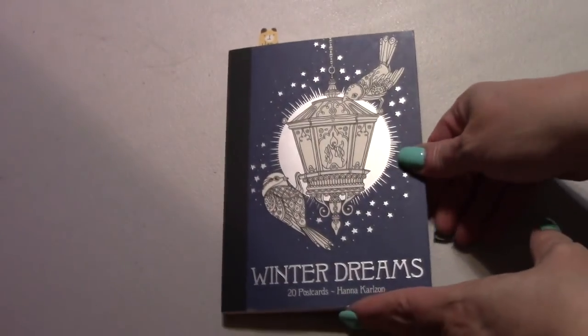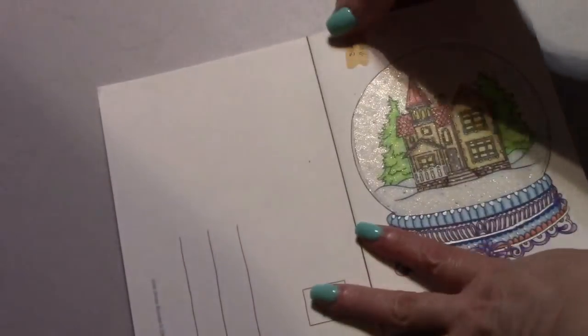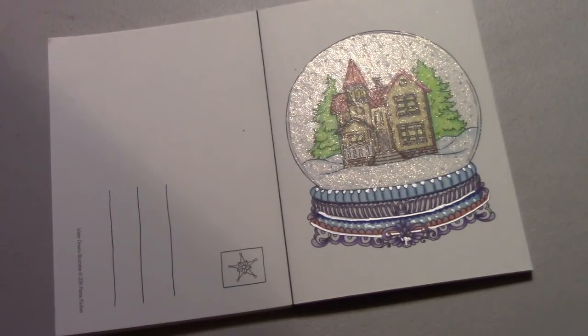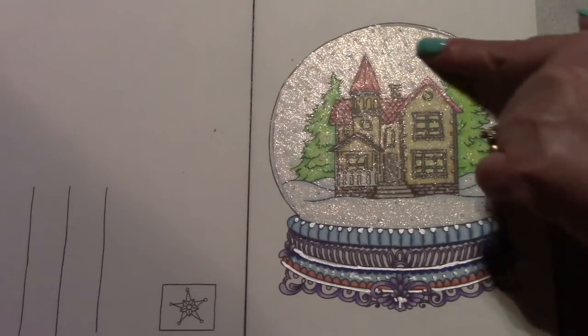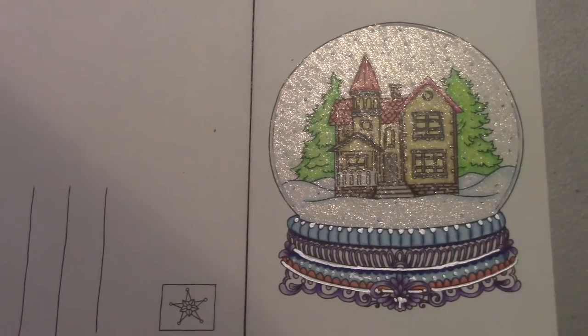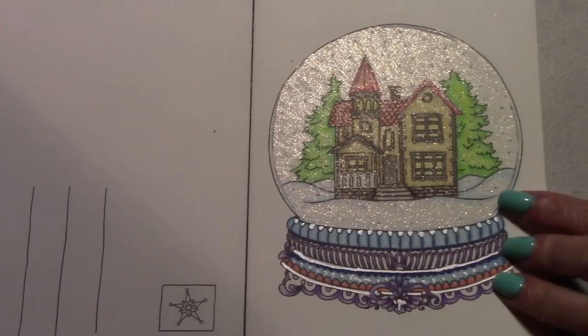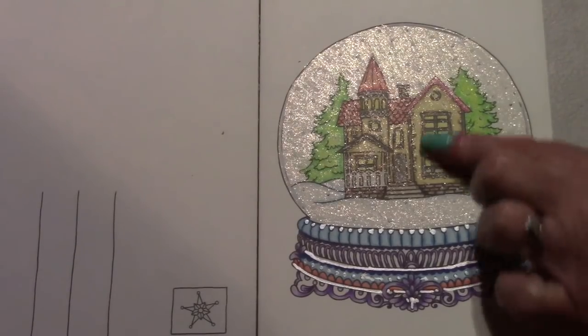I have here Winter Dreams by Hannah Carlson. It's postcards, and I did this page here. This was done as a buddy color with Susan. I used my pencils — Momomujis — and I used a clear gel pen for the globe, and some gel pens in here. This was really fun to color and I enjoyed chatting with Susan. Really pretty. I'm happy with how the globe turned out.